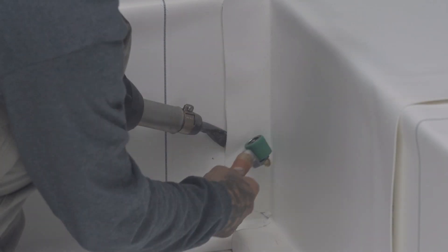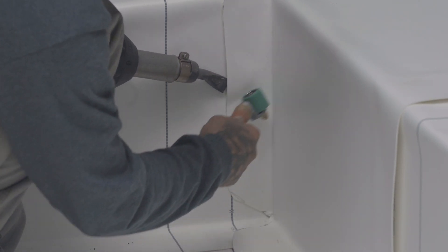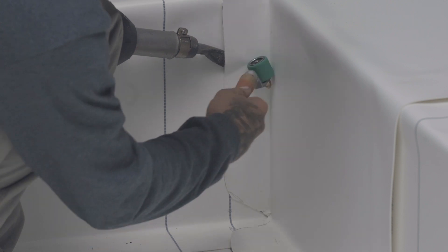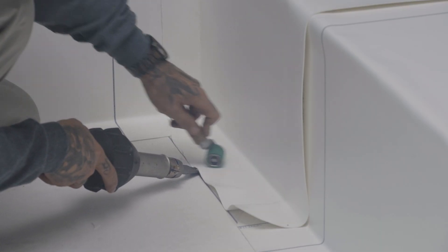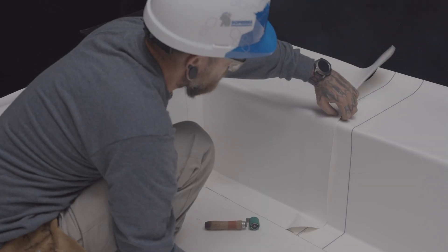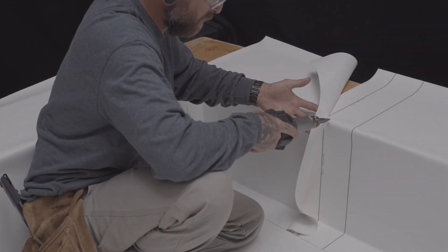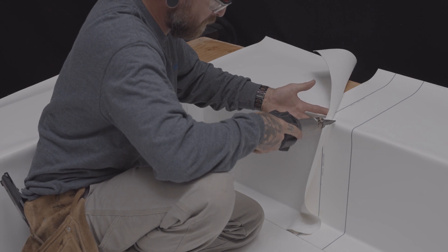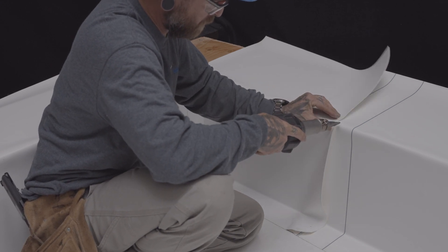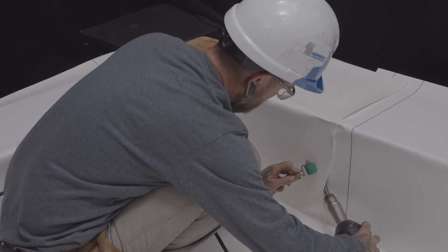You can now weld the vertical overlap with the electric hot air welder and the membrane roller. Continue with the horizontal overlap at the base of the parapet. Now fold the last overlap back on itself and start welding the top corner angle change. Then weld the rest of the vertical and horizontal overlap.